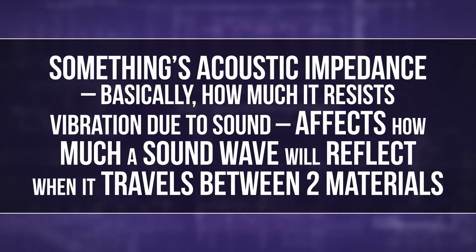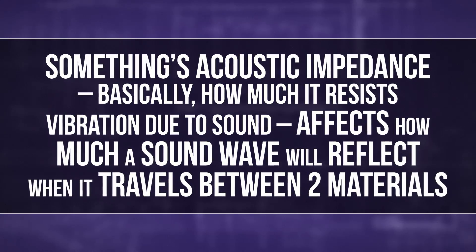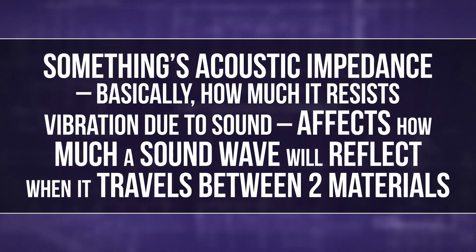But how do doctors make sure the waves travel into your body to reflect off your organs instead of just bouncing off your skin? Here's where ultrasound gel comes into play. Something's acoustic impedance — basically how much it resists vibration due to sound — affects how much a sound wave will reflect when it travels between two materials. If there's a huge change in acoustic impedance, like from air to human skin, sound waves will mostly bounce off.